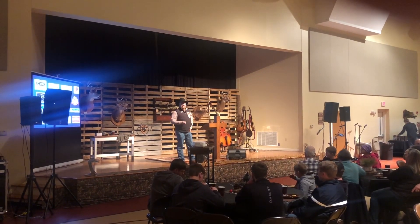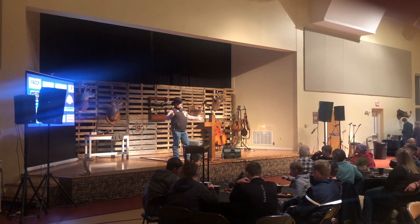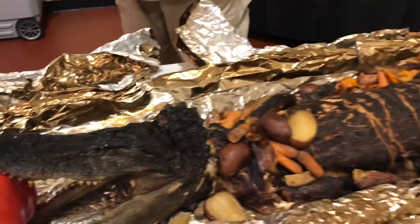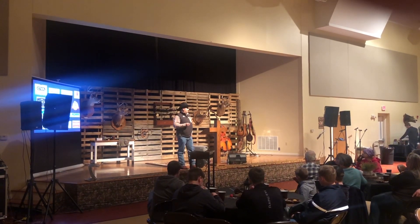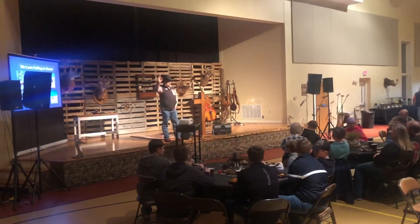I've been to a lot of these events and spoken all over, and I'll tell you, I've never had a full stuffed alligator there - that was pretty cool, that was a neat touch. Great food. And then top it all off with a little apple cobbler, or an apple crisp I should say. It doesn't get any better.